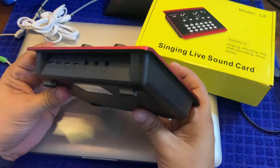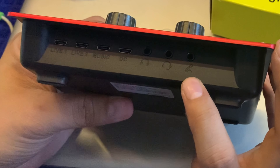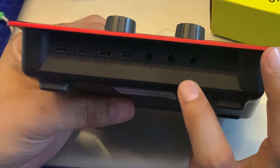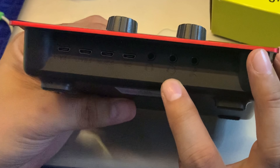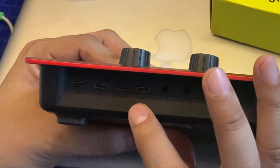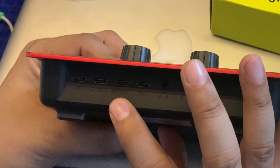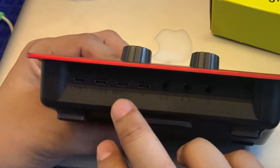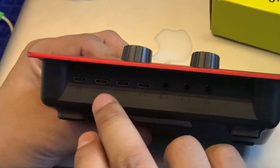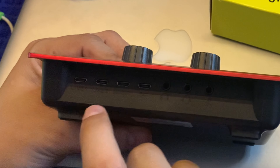Tingnan natin yung inputs nya. So ito yung microphone — condenser mic — yung headset, and for your earphones. Tapos ito yung for your charging. Tapos ito for your instrument, for your backing tracks. And yung live one and live two, para dun sa dalawang phone.